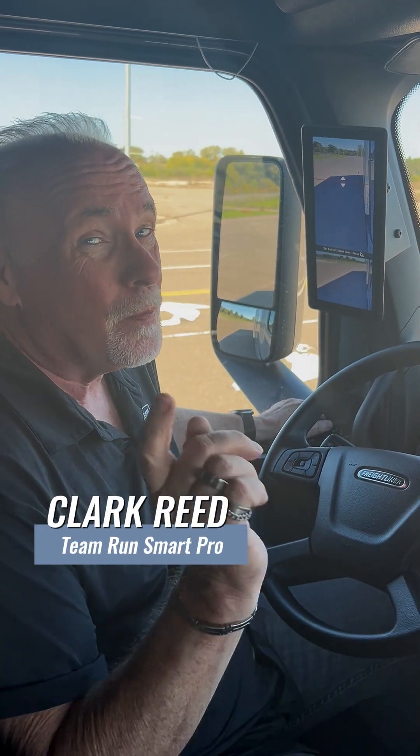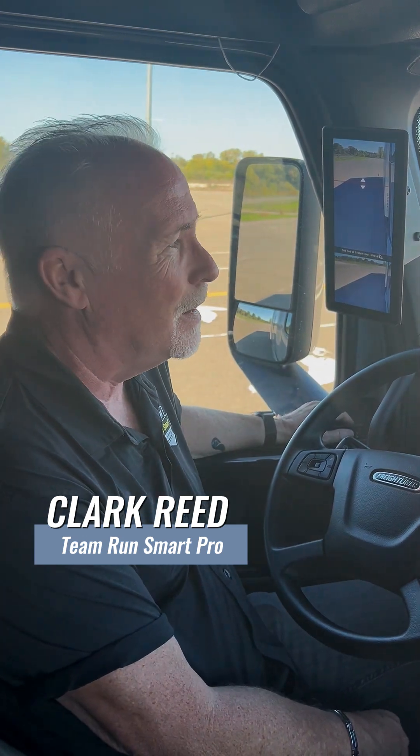Freightliner Team RunSmart and Freightliner brand ambassador Clark Reed here. I want to talk to you about the mirror cam system on the fifth generation Cascadia.